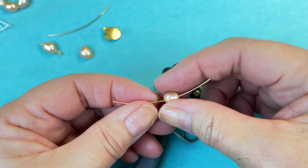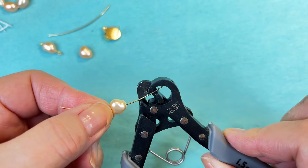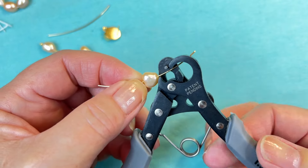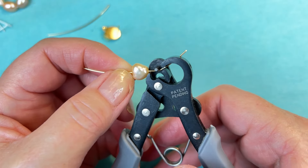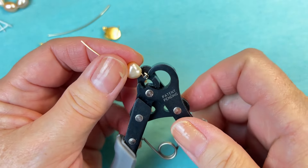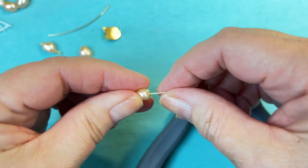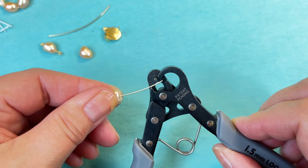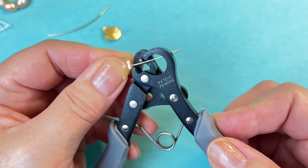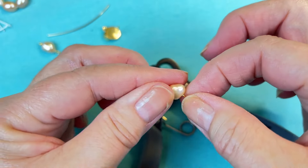With this one, I'm going to put the pearl right in the middle, and I'm going to go ahead and slide it through my one-step looper until it comes out of the back. And then I'm going to go ahead and push it together. So I've got one side done, and I'm going to go ahead and make the other side the same way. So easy.